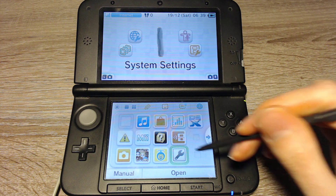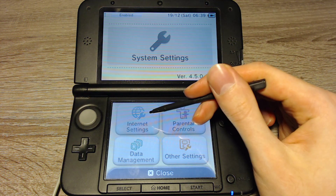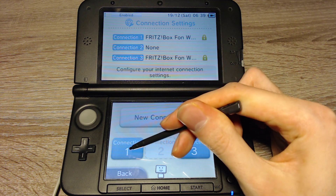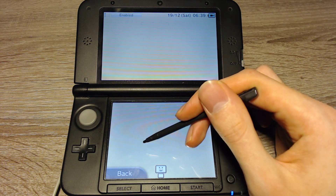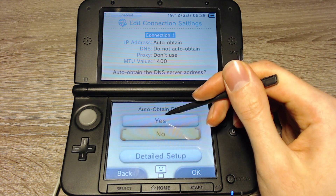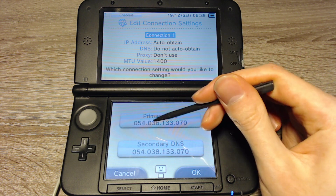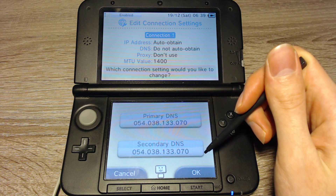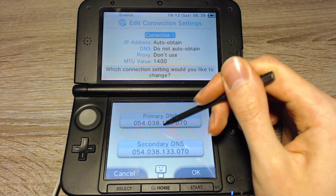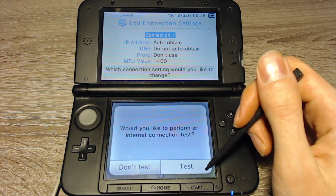Now we can eject the SD card and continue with the 3DS. We have to open the system settings, go to the internet settings, then connection settings, and go to the connection we use to connect to the internet. Change the settings, go to DNS, switch auto-obtain DNS to no, go into the detailed setup and enter these addresses — I'll write them in the description as well. Enter these addresses, go to OK, click Save, then OK, and perform a connection test.